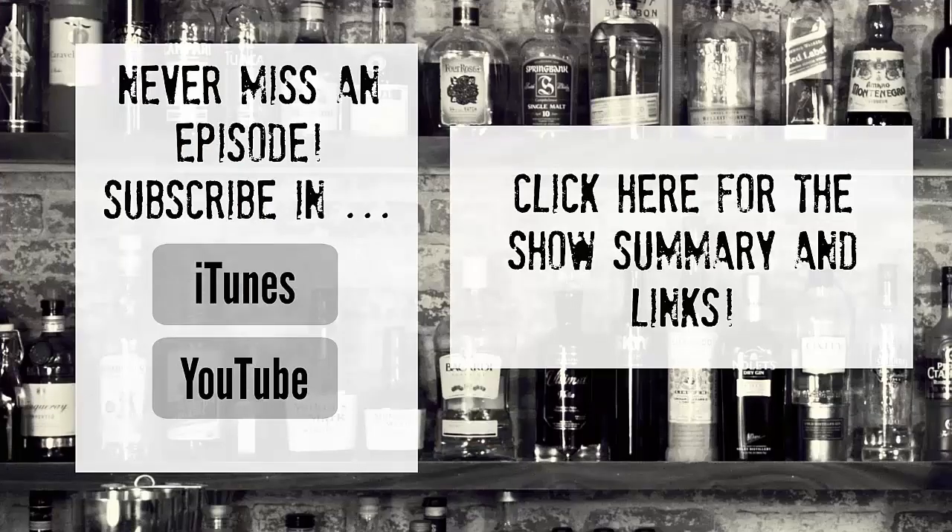Never miss an episode by subscribing on iTunes or YouTube, and as always, check out the show notes by clicking the link.